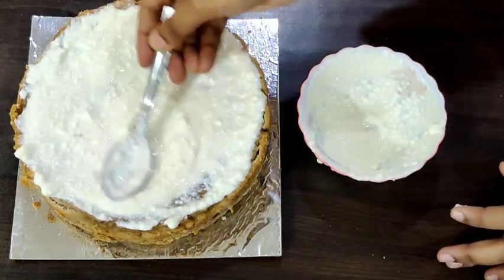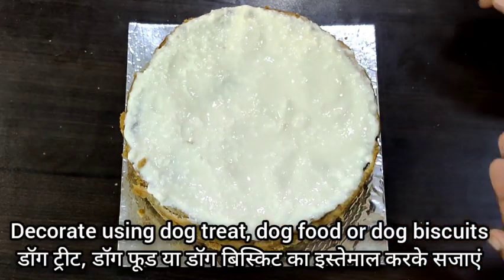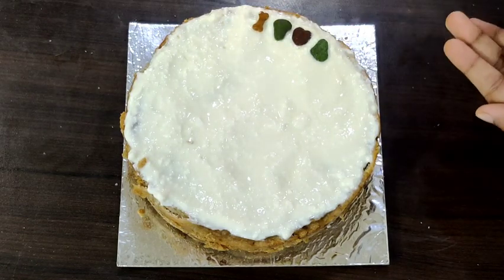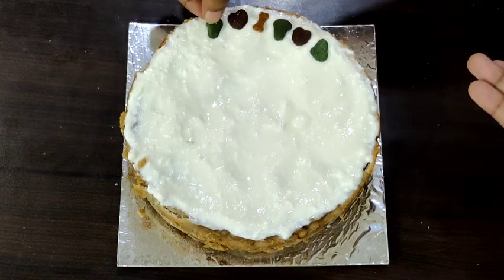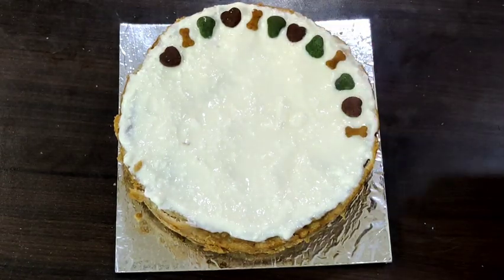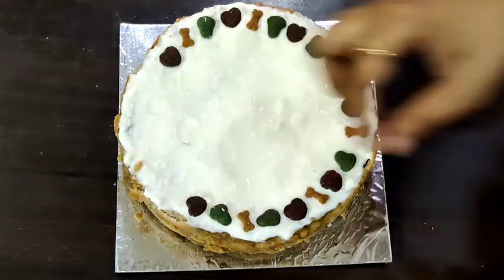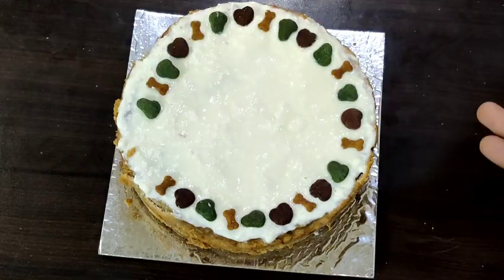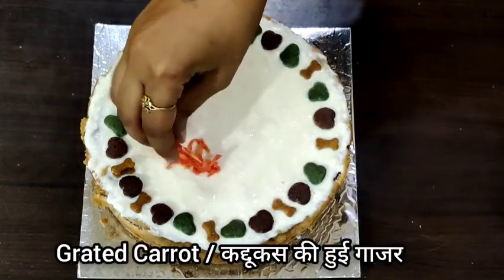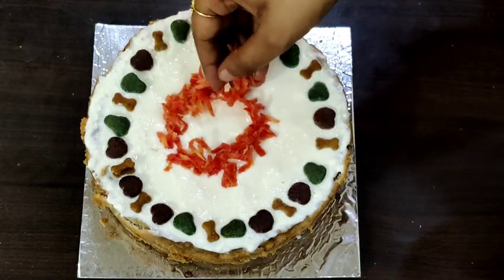Once the frosting is spread evenly, we are going to decorate the cake. I have taken some dog treats — you can use dog treats, dog food, or dog biscuits, whatever you have. I am also adding some grated carrot in between. If your pets love mango, you can use slices of ripe mango as well. My dogs love carrots, so that's why I'm decorating with carrot.